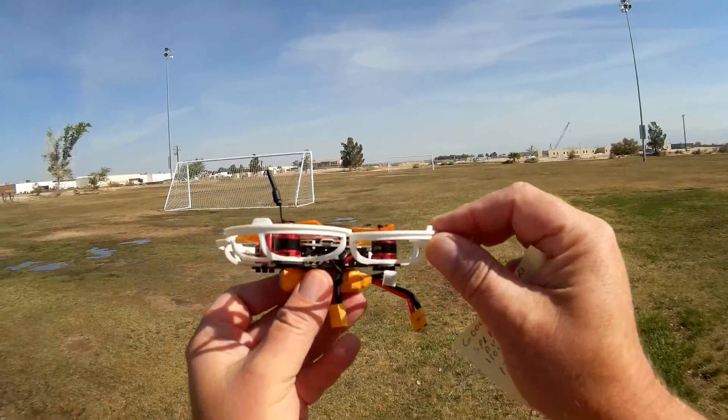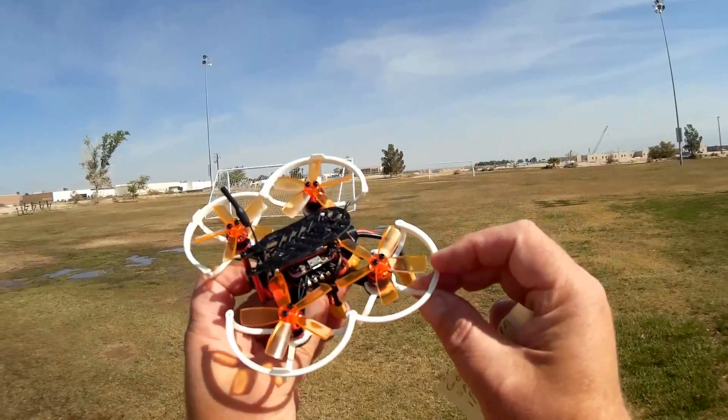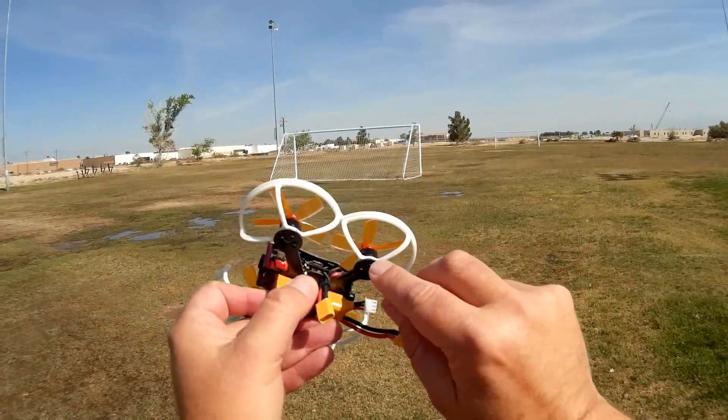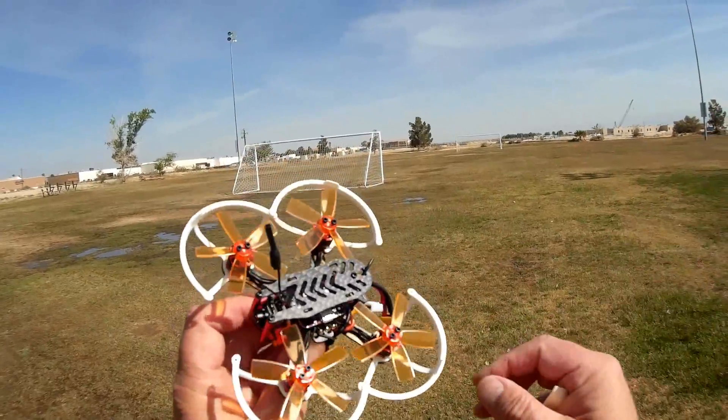Now, this is the one thing that I kind of don't like — that the prop guards are already installed. You'd need to uninstall them if you want to fly outdoors. I don't know how much of a problem they're going to be flying outdoors today; we'll see. You need to remove the screws from the motor base to remove the prop guards.